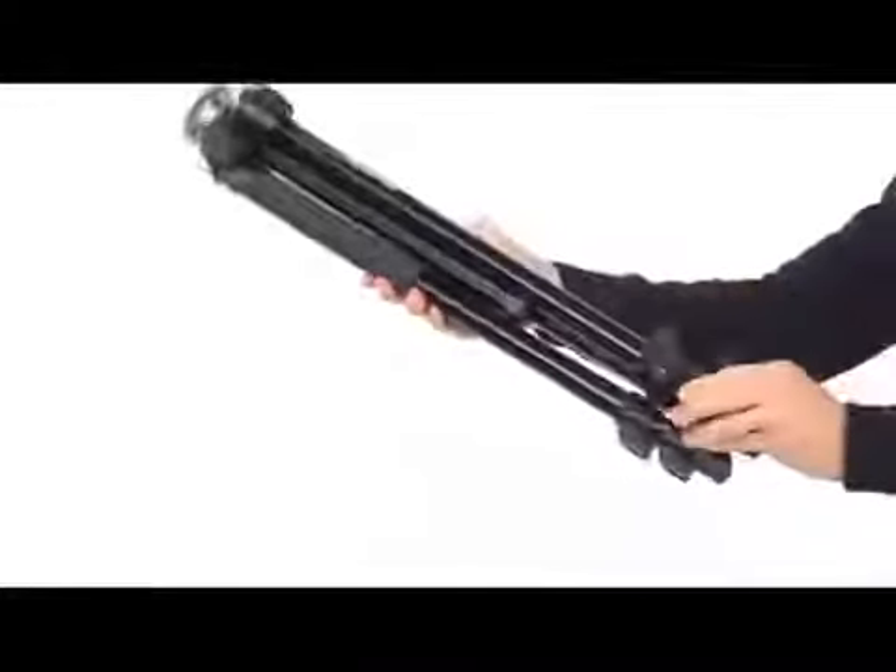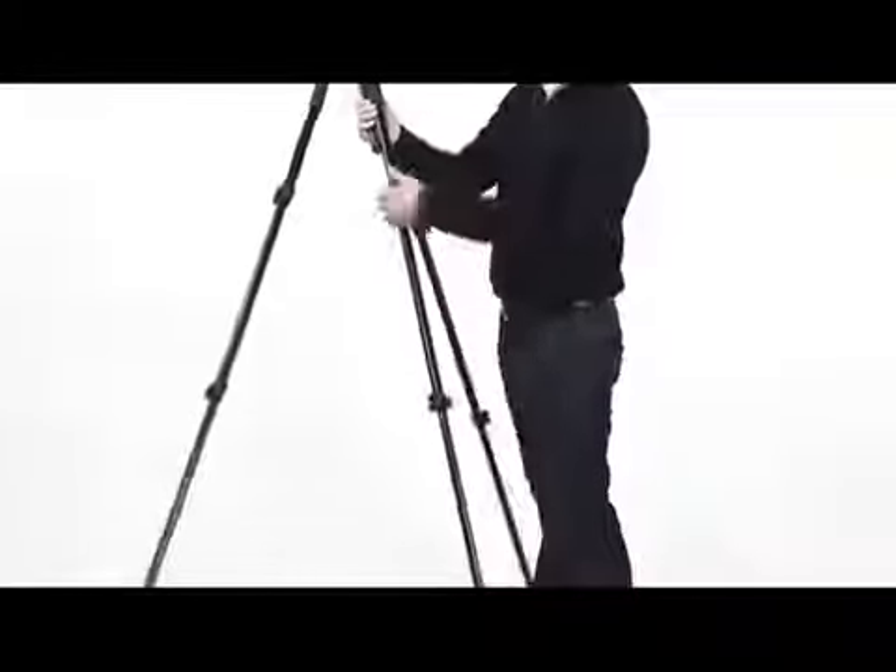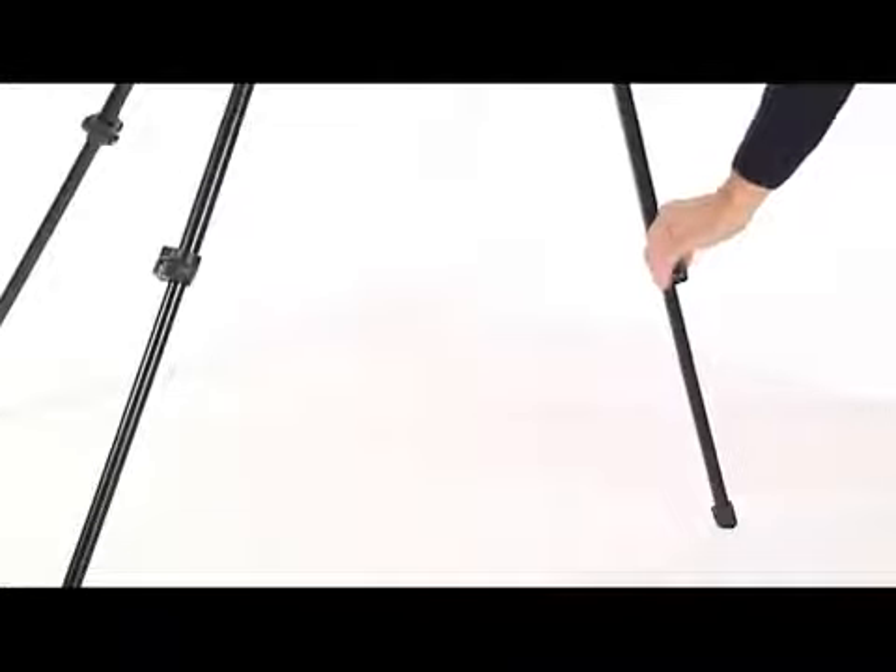To open the tripod legs, flip the locking levers leaving all the sections extended completely. Once opened, you can adjust the height by releasing any leg extension opening the relative lever.